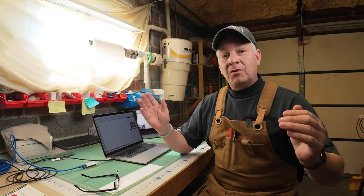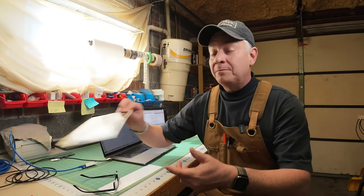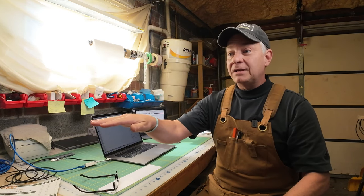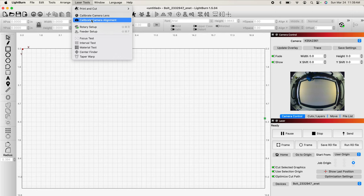A quick check-in before we calibrate: we've got our MDF or cardboard in there, centered and flat. We've checked that the camera picture is not inverted, so we know our camera is good. We also know we're in focus — in my case the factory calibration is perfect. We've auto-focused using our regular auto-focus procedure on that MDF. Door is closed and now we're heading back into LightBurn.